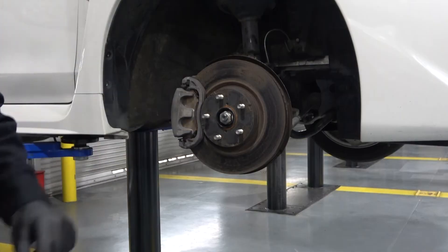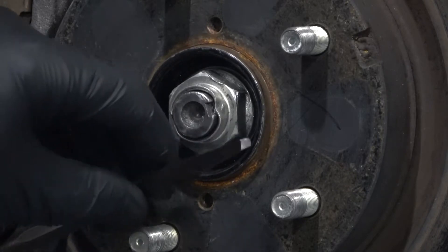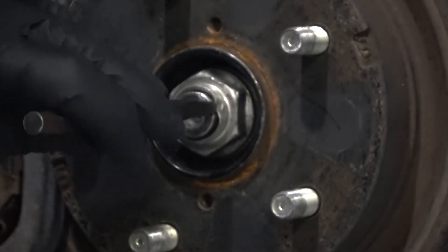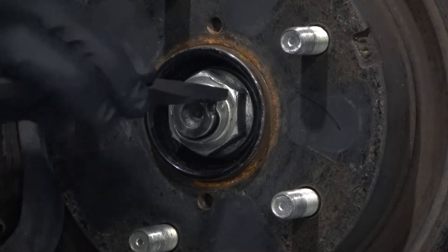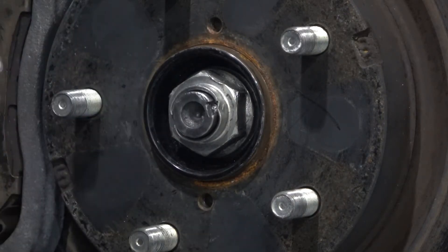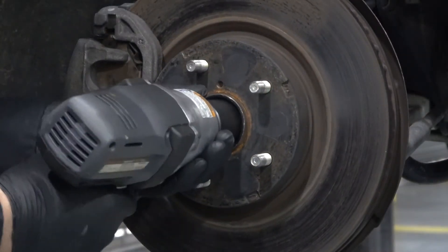Some axle nuts are staked. It's recommended that we remove the stake before we unthread the axle nut. Here I'm going to use a special unstaking punch — it's got a unique tip. Place the tip in the slot on the axle and then hit it with a hammer to destake it. Then the axle nut can be removed with the impact gun.